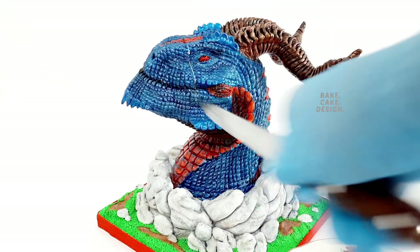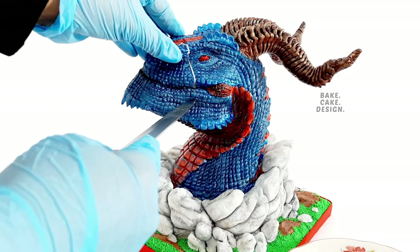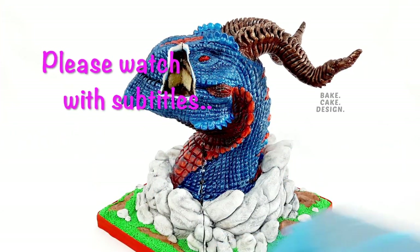Hi Cake Designers! Welcome to Be Cake Design's Dragon Cake Tutorial. This is one of my award-winning cakes in Cake International. This design can also be used for a dinosaur cake.